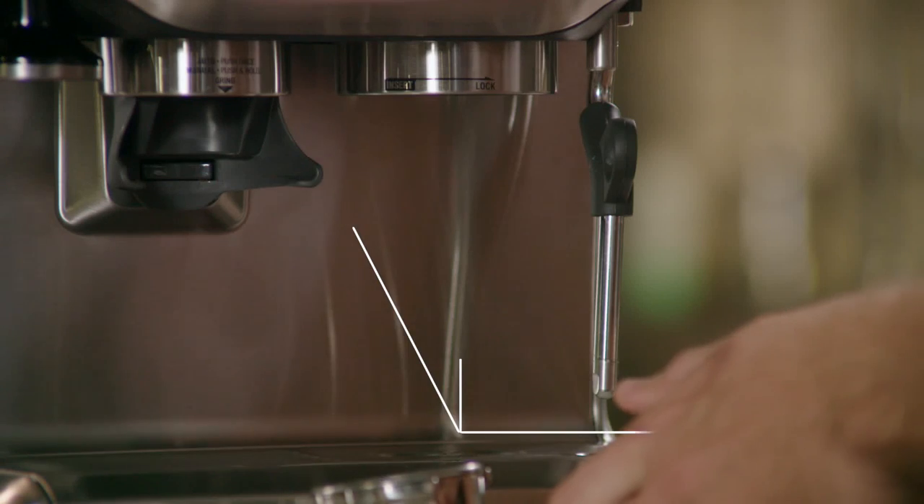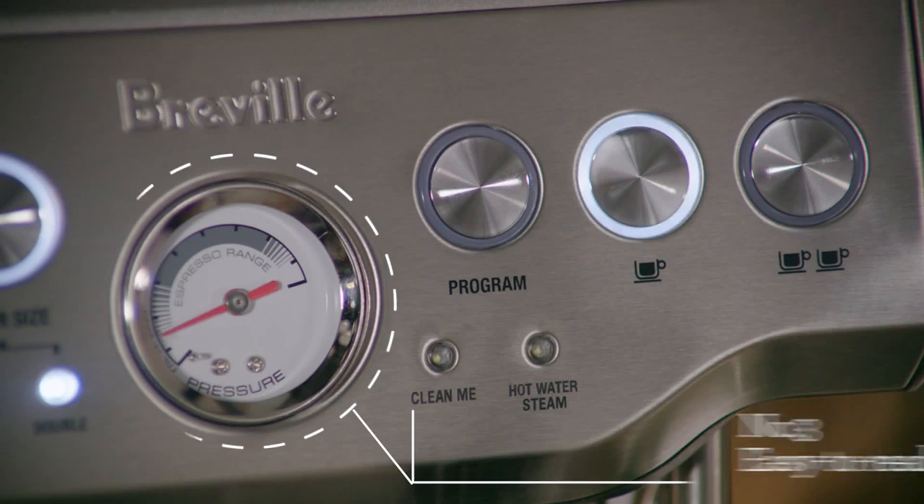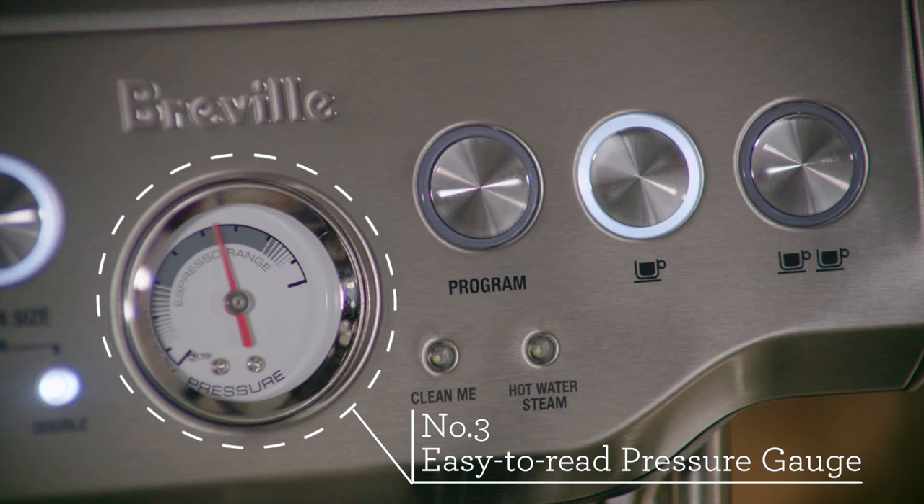Using Breville's digital PID temperature control technology, the Barista Express is capable of delivering the brew water at precisely the right temperature, and the easy to read pressure gauge guides you to the right extraction pressure.